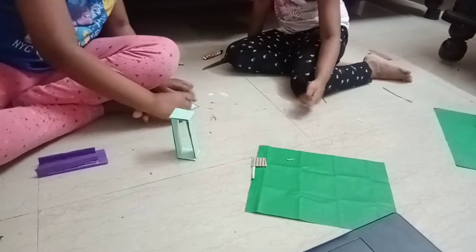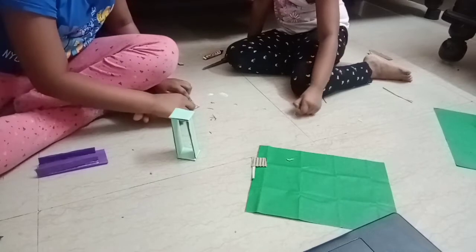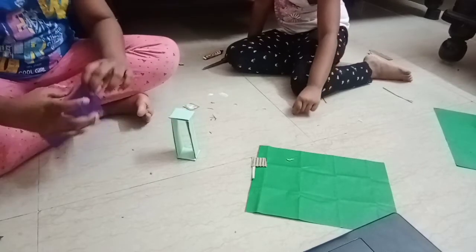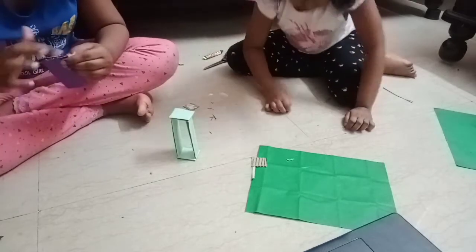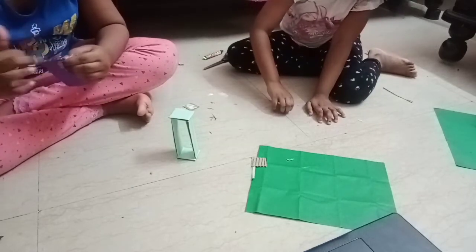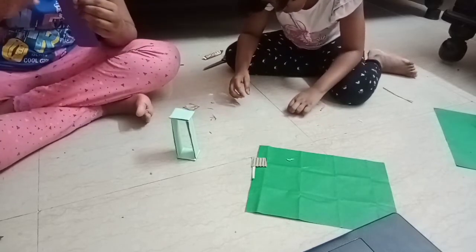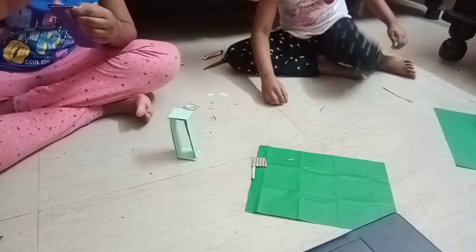Let's take some blue glue and we are going to put a little bit here, and we are going to put some more. We are going to take a hot glue gun already.